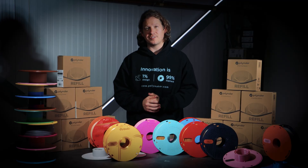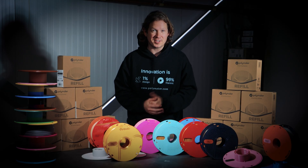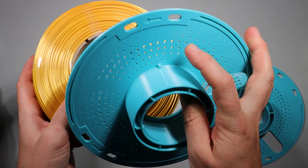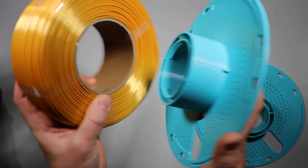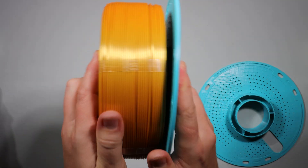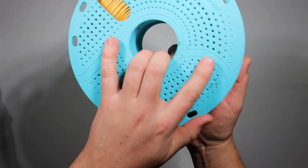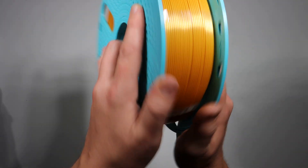If you've never used a refill spool before, there are some important steps to follow to get you started. Step one: make sure to align the notch on the spool with the notch on the cardboard core — this prevents the core from rotating. Step two: join the two halves together and lock them in place. It's essential to feel the click, as that ensures it's properly seated.